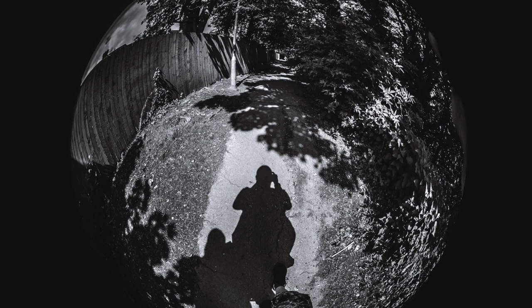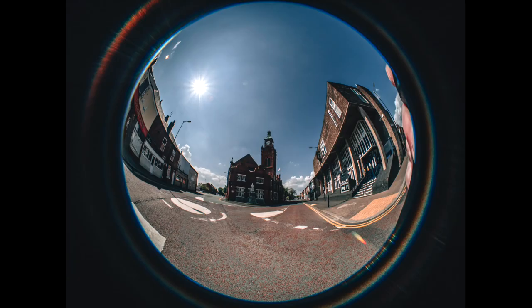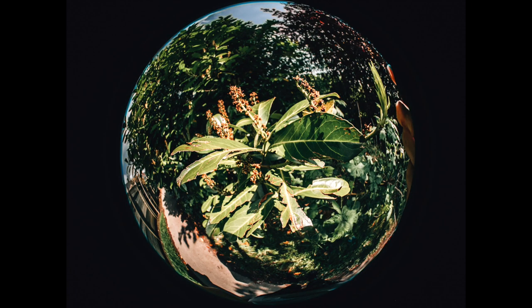I just think the main benefit of this lens, really, is if you want to do something that's completely unconventional and almost unique. I haven't seen many lenses like this on the market. If you want to really test your composition skills and just go out and have fun with a different style of lens, I think you could make some fantastic images with this.